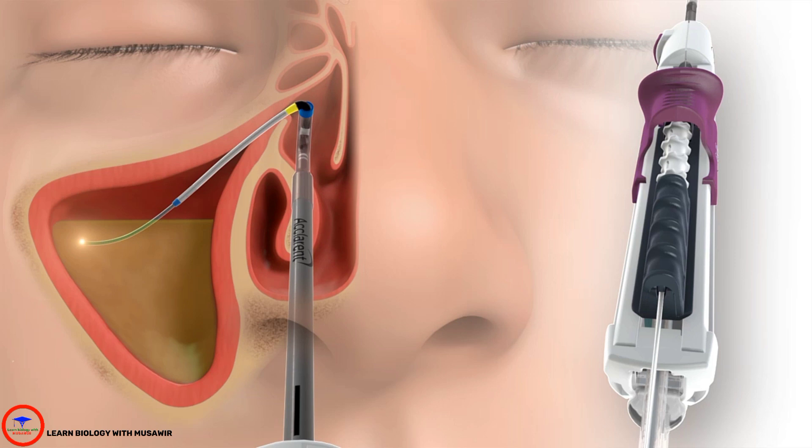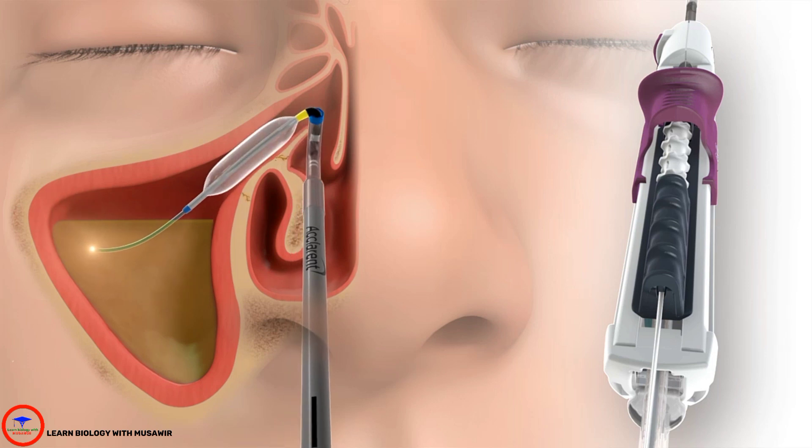Reliva SPINPLUS is compatible with any eclarant inflation device. Once the balloon is appropriately positioned, use the inflation device to inflate the balloon. Balloon dilation remodels the ostium to restore sinus drainage and function with durable results.